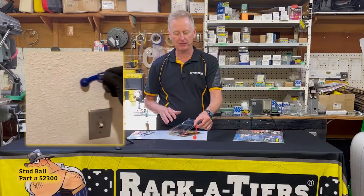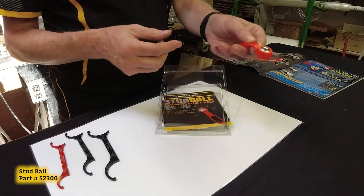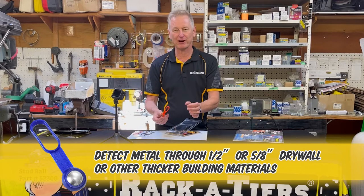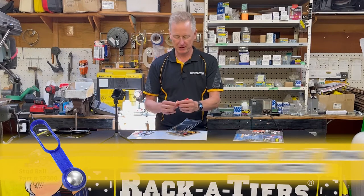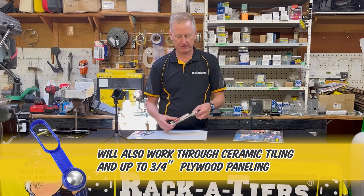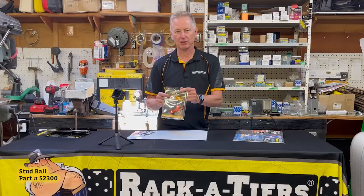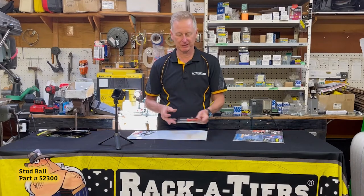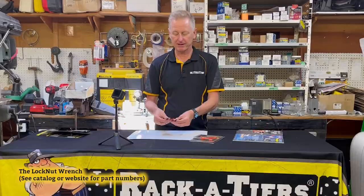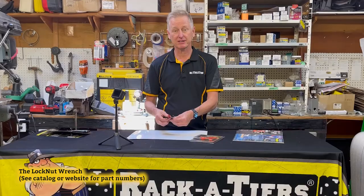When it finds something metal behind the wall, it will stick in place — super strong magnet, fast and easiest to use. It's the best stud finder on the market and they come in an assortment of colors. Also from Racketeers: a three-pack kit of lock nut wrenches, coming in three sizes — half, three-quarter, and one inch.